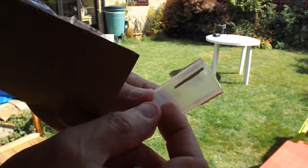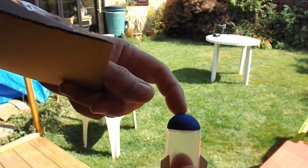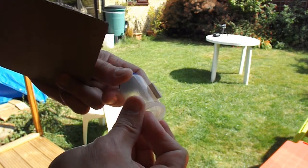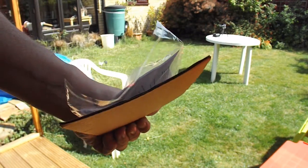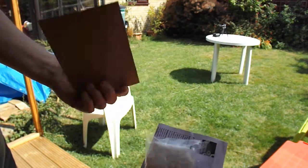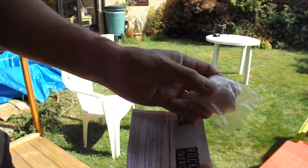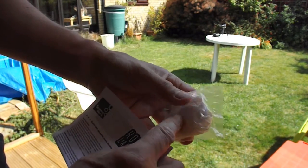So that's got some fins on it, and they've put a foam rubber top on it to stop you hurting anybody. We've got some instructions and we've got some bicarbonate of soda in little paper sachets.